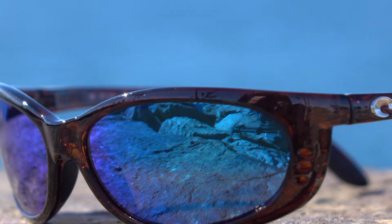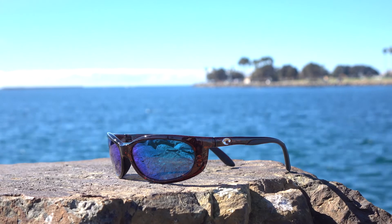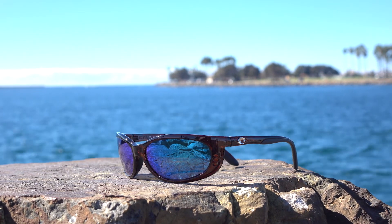These do come in 580p and 580g and they're RX-able. Something to note about Costas always is that they're polarized. If you're getting a pair of Costas, they're going to be polarized. They have the most efficient polarized lens out there at 99.9%.